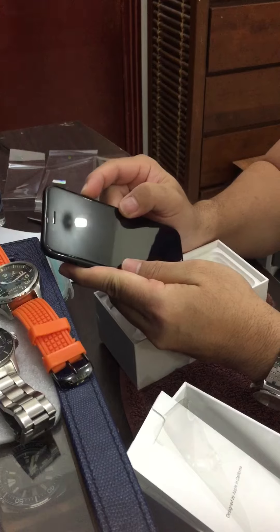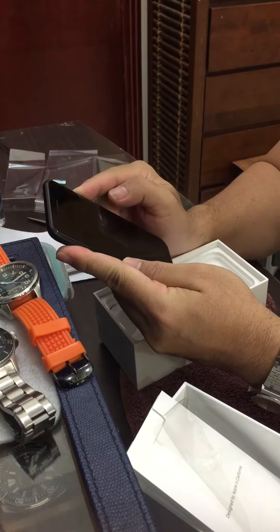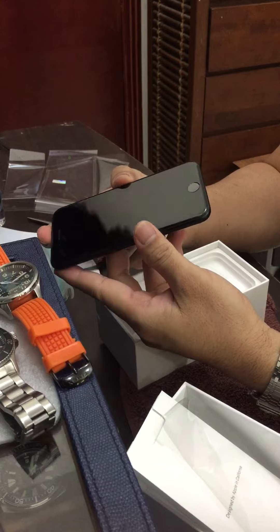Let's see, maybe there's some power reserve. It's totally drained, so...